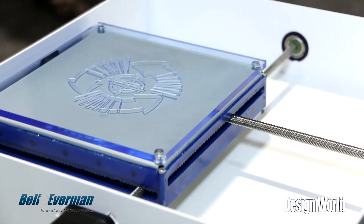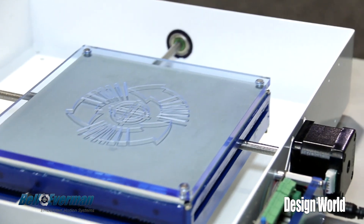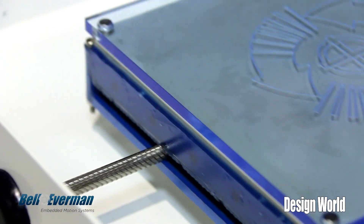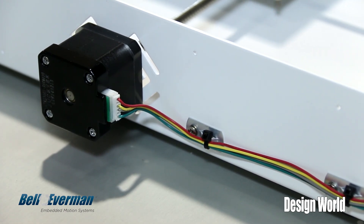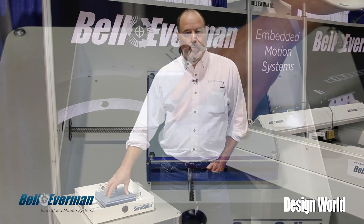ServoSpline is an XY motion device that's intended to be an integrated motion subsystem. It uses stepper motors and it can have servo motors. It uses intersecting screws that are both the support and the driving method for a moving table.